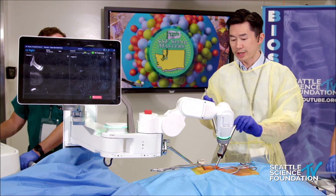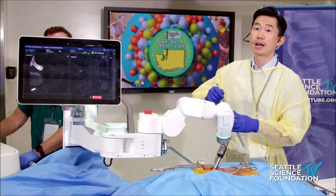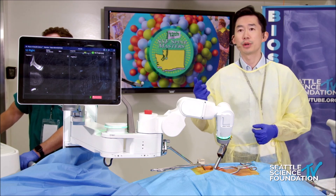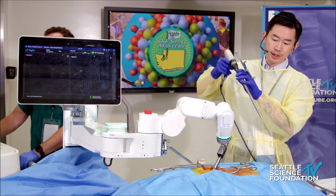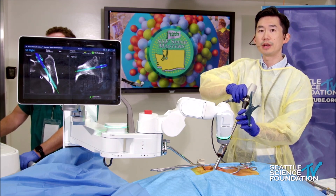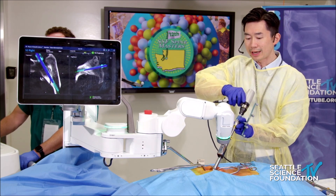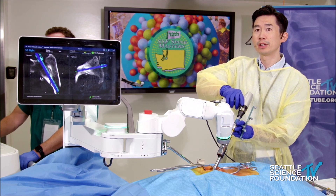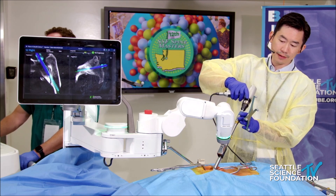Next is switching to a larger tap. Once that 4-5 or 5-5 tap goes in, I upsize to the next size tap, which is undersized. So if I'm using a 9-5 screw, I'll put an 8-5 tap; 8-5 screw, 7-5 tap, and so on. This is essentially the undersized tap that will go in just before the screw. You can follow on the navigation to make sure that you travel across that SI joint, and I essentially tap nearly the entire thing — especially if you're putting in a long screw, to make sure this is providing that path for the screw.